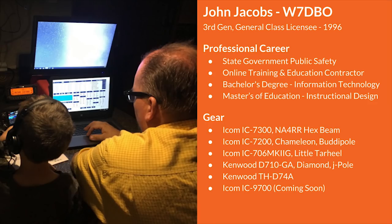A quick background on myself: I'm a third-generation general class licensee since 1996. In my professional career, I work in state government online training and education. I have my bachelor's in information technology and my master's of education and instructional design. The equipment I use at my home base is an ICOM 7300 with a hex beam that's about ready to be put up, hopefully when the weather gets a little warmer. In the field, I use an ICOM 7200, a Chameleon, and BuddyPole antennas.